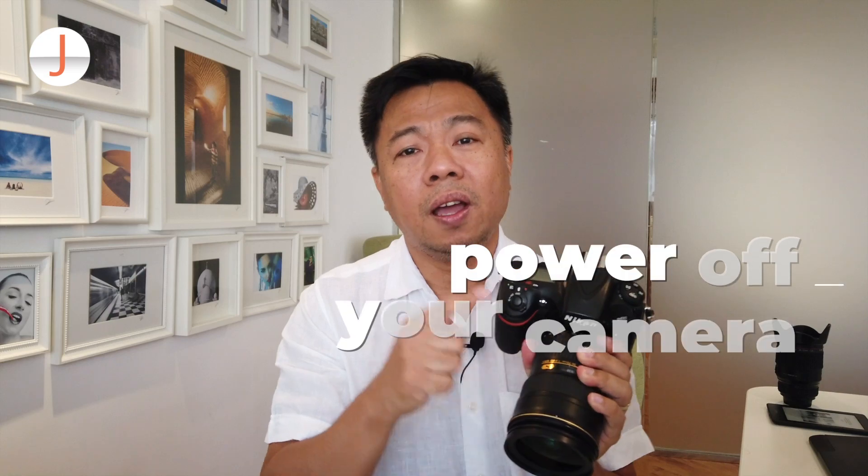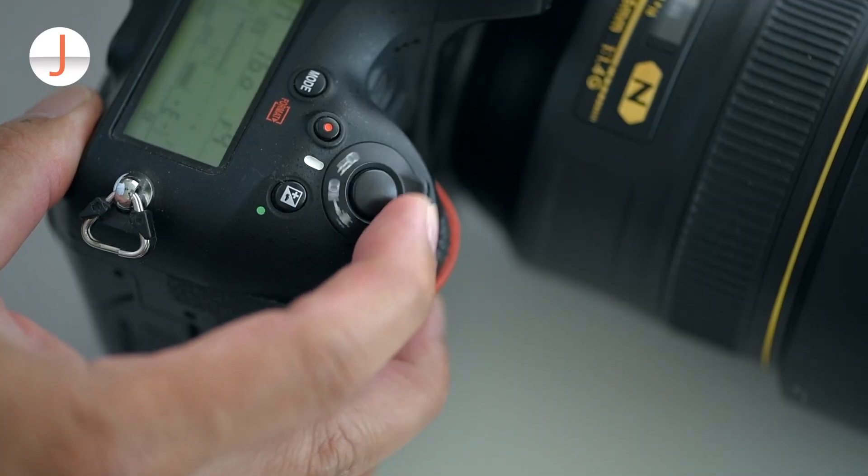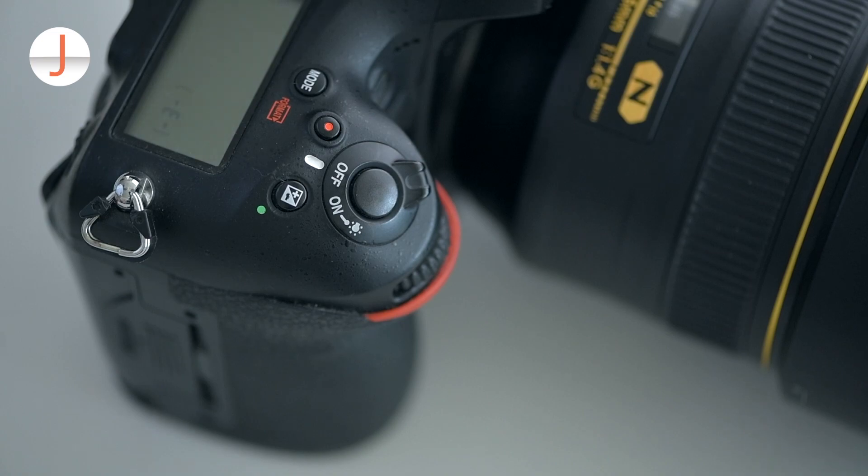Before you remove the lens, make sure that the power of your camera is off, otherwise static electricity on the sensor will attract dust which will settle on the sensor itself.